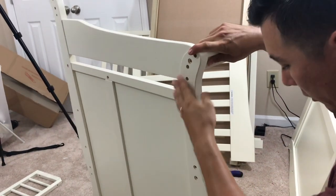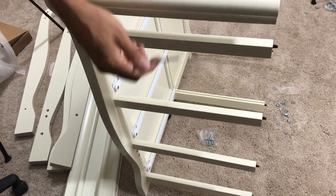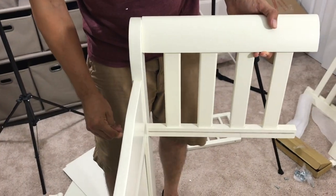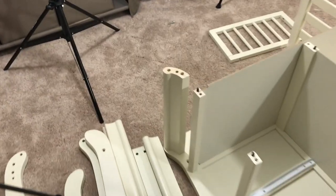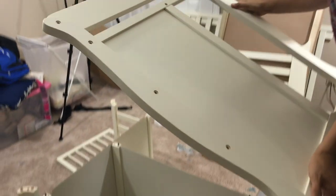We're going to get our KK screw and tighten it up. Don't forget to put these on at the end of this too, like we did on the other side — just slide two of them in like that. Then we're going to grab this board and try to line it up as good as we can.